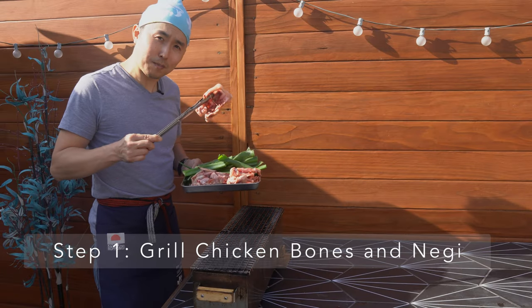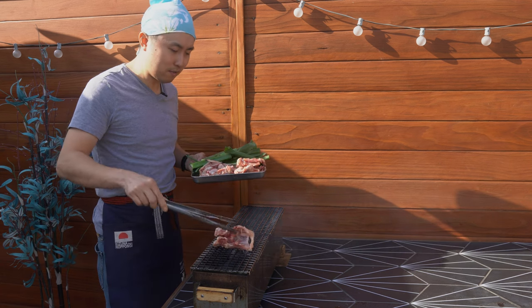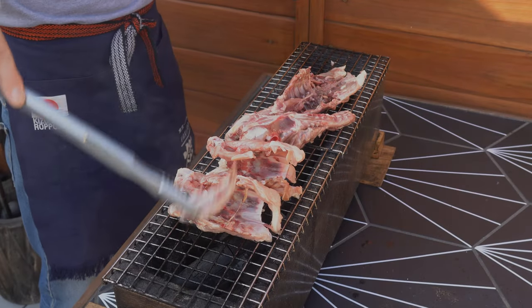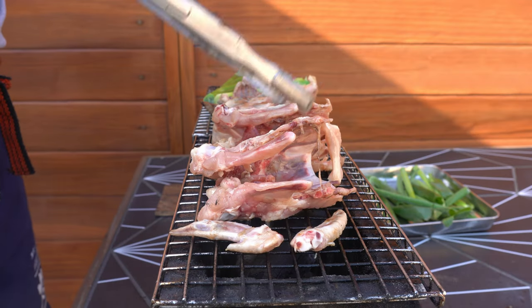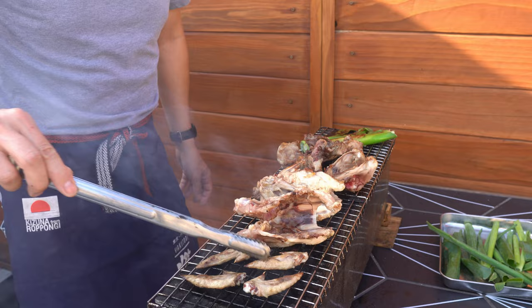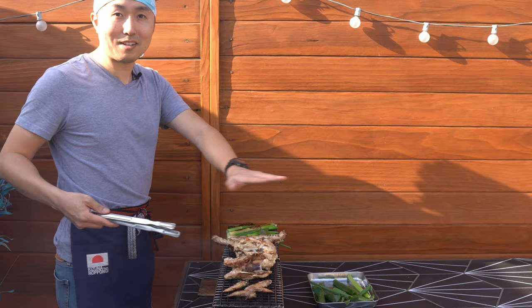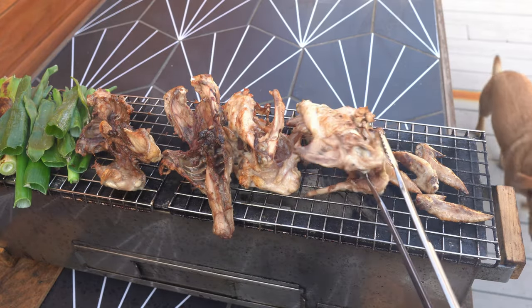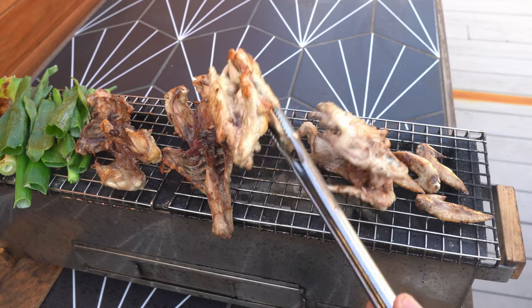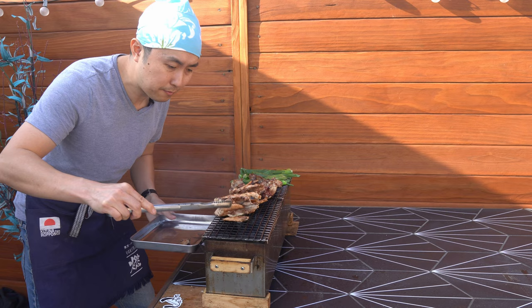Got some wingtips and some carcass from two whole chickens, along with some negi. Let's get this on the grill. We got the wingtips, chest, carcass, back carcass — all smoky up here. These are golden crispy, so they're ready to come off the grill.